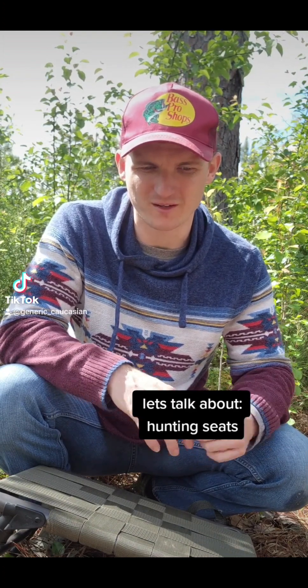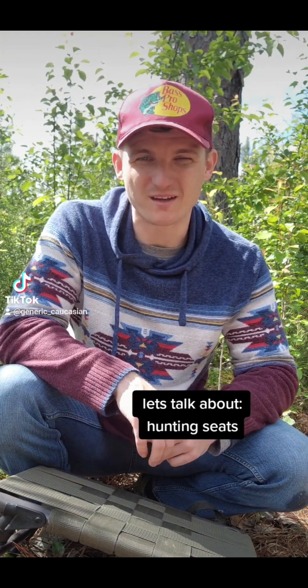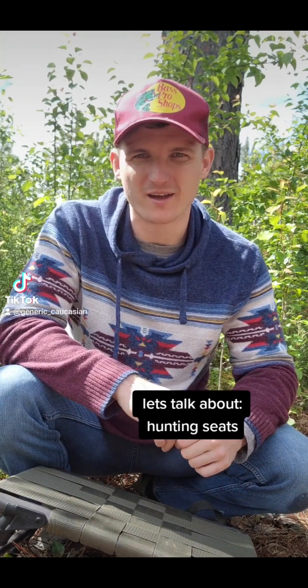The experience is a lot more in touch with what's going on and you cannot make a mistake. It's just lighter weight. You can pack out animals without having to worry about going back and getting your climber and all that stuff.